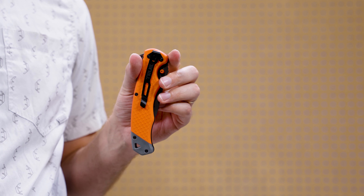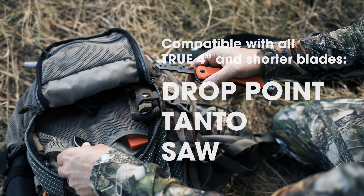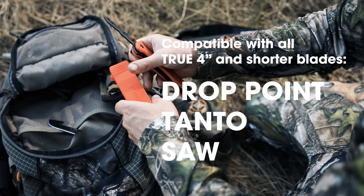Speaking of simple, let's look at how to change the blades. Swift Edge is True's patented two-step blade replacement system, which allows for quick and safe blade changing. The 4-inch drop point knife accepts all True 4-inch and shorter replaceable blades, including the drop point, tanto, or saw blades.